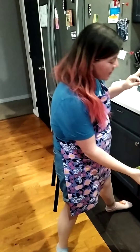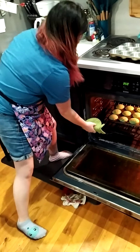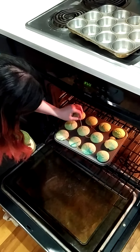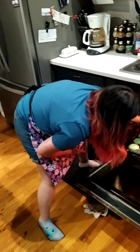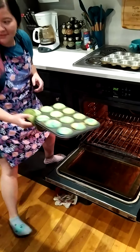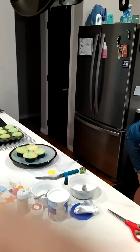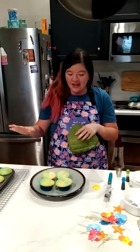It's been enough time, so I'm gonna check my cupcakes and do the toothpick test. I think we're good. Take this out without ruining the batch. Cupcakes are done.